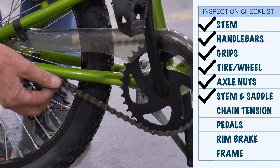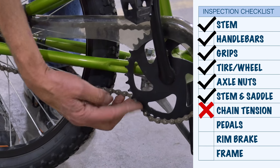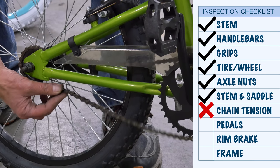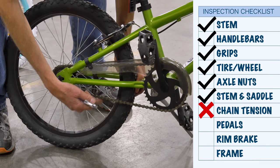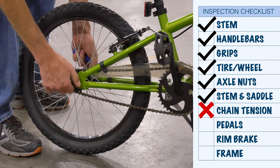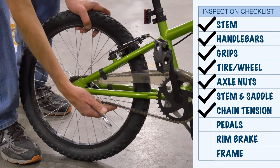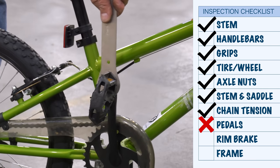Next we check the chain. In this case, really loose — so loose it could come disengaged from the ring. If the coaster brake was the only brake, that's very critical, as this is also for slowing as well as going. Pull back to take up the slack, then secure it. Also secure the secondary nuts. Ready to go. Check the pedal — this one is loose.